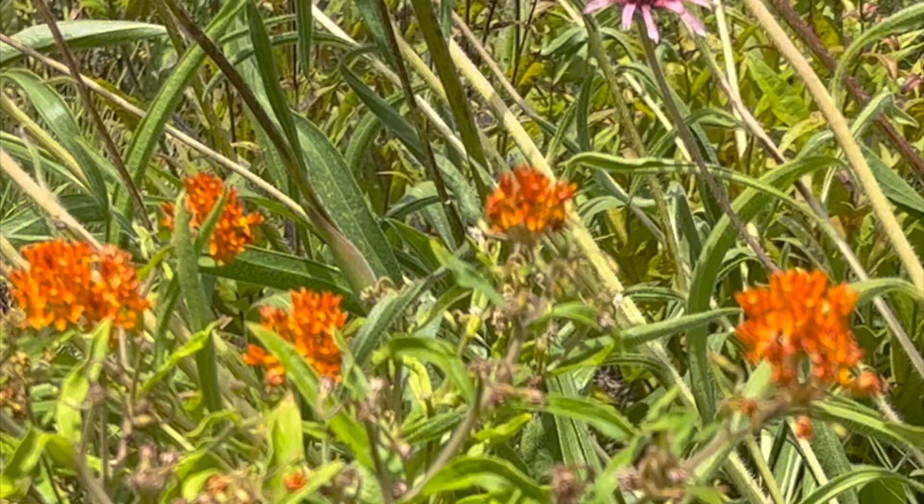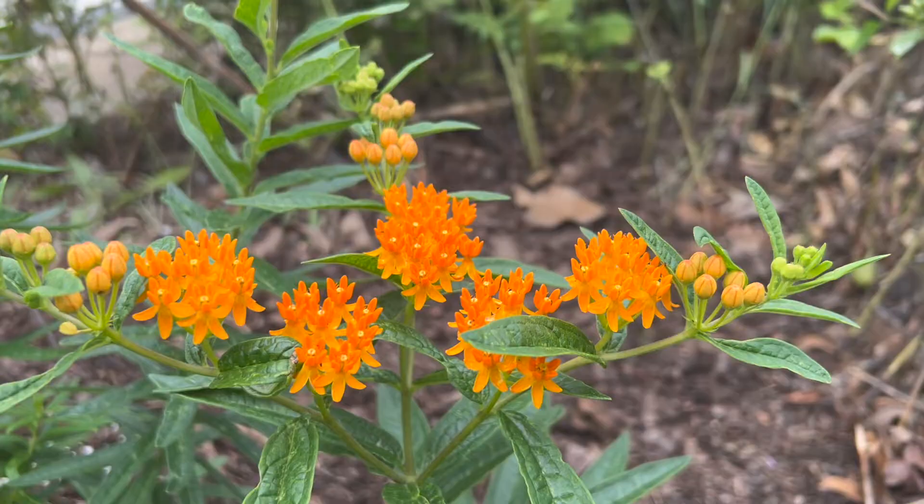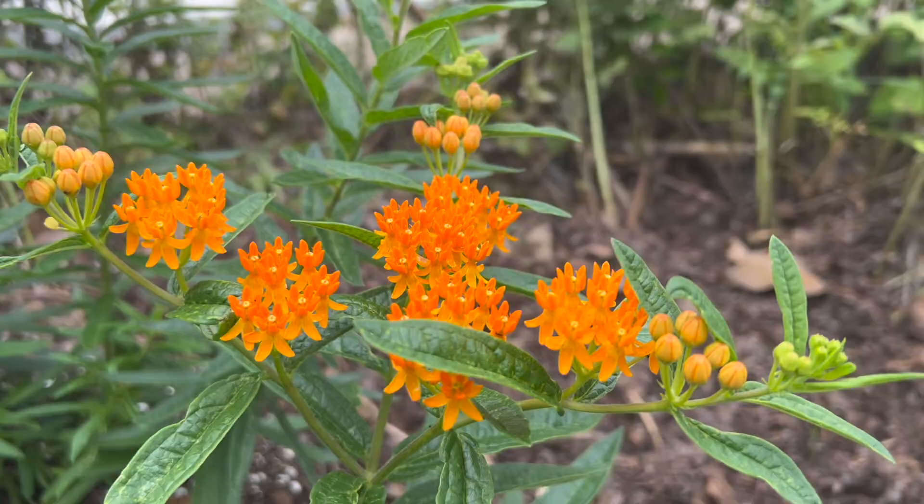Butterfly weed prefers to be planted in full sun and does well in poor soils. It is drought tolerant once established. It is hardy to USDA zones 3 to 9. It is deer resistant, like other members of the milkweed family.